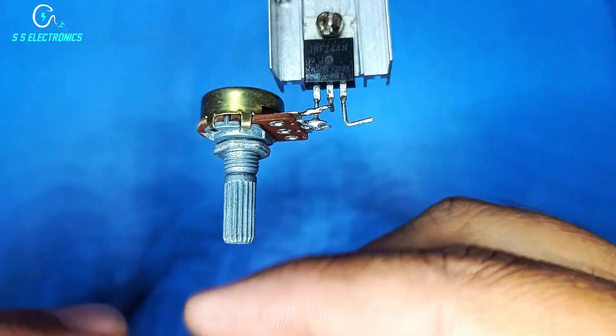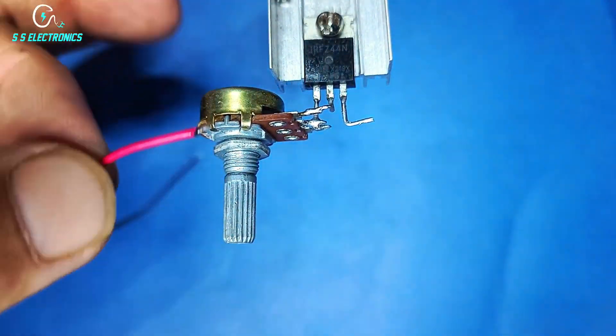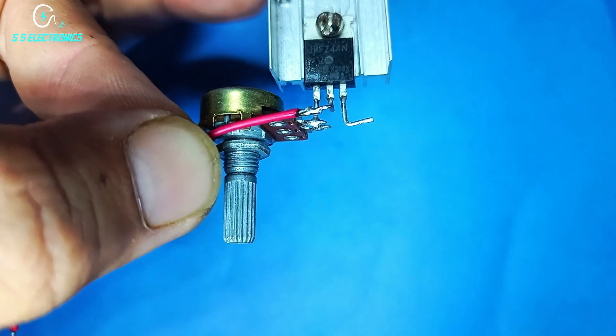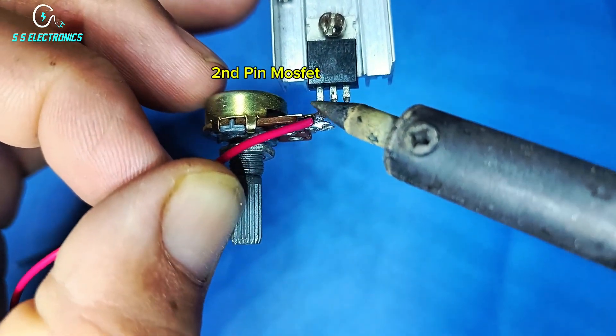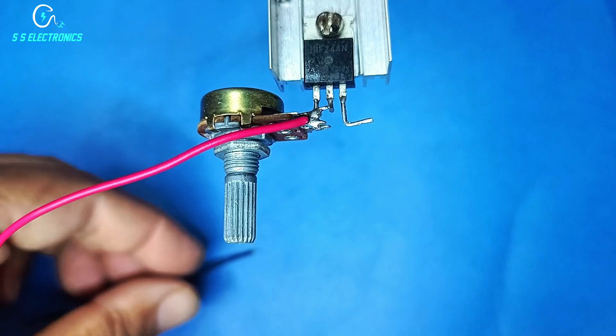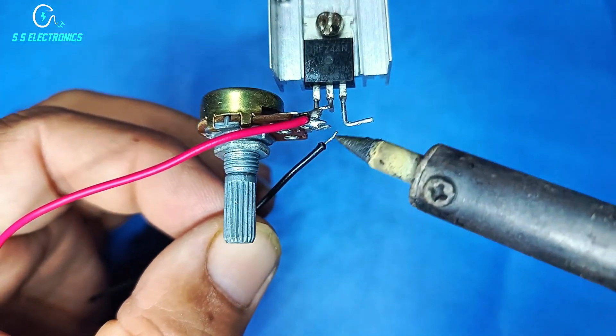Input connecting wires: positive wire connecting with MOSFET second pin, negative wire connecting with potentiometer third pin.